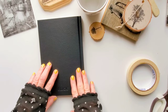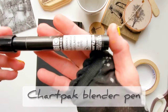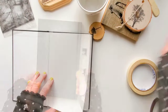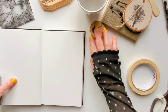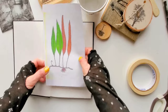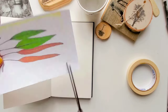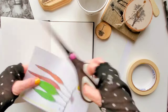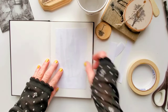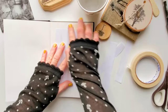Today I'm going to use a blender pen for the transfer — there's a link to the pen and all the supplies I'm using today below this video. First I'm going to transfer my image onto paper, basically into my journal, and I'm transferring a color photocopy. I place the image face down and tape it with removable tape so it doesn't move during transfer.